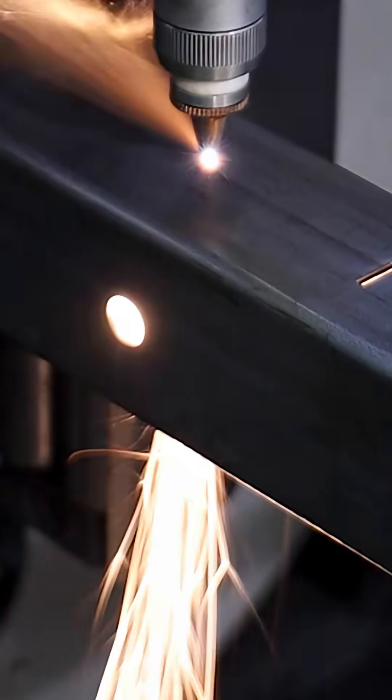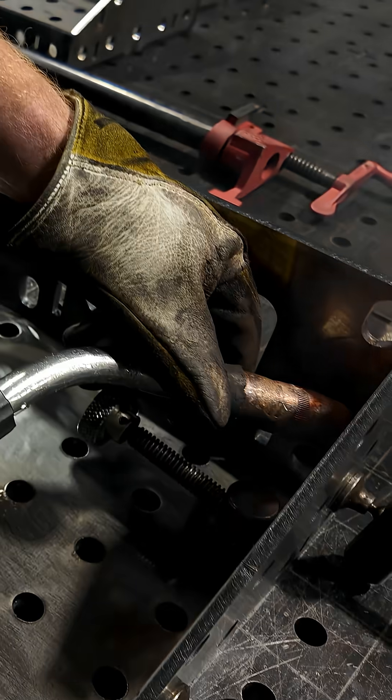It's exactly what it sounds like. We're going to be offering fully ready-to-go kits with all the laser cutting, tube cutting, bending, and all the other hard stuff already done. All you need to do is fixture the parts together and finish the project.